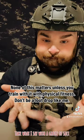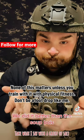None of this matters unless you train with it and maintain physical fitness. Don't be a loot drop like me.